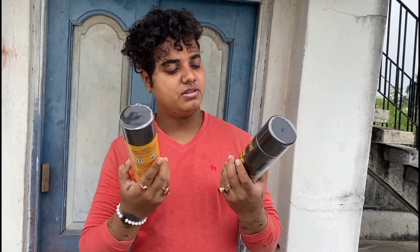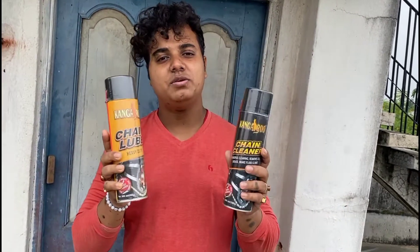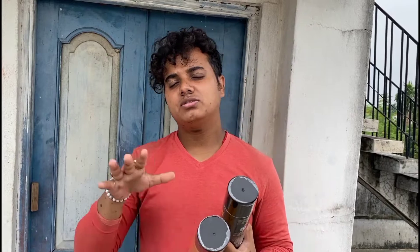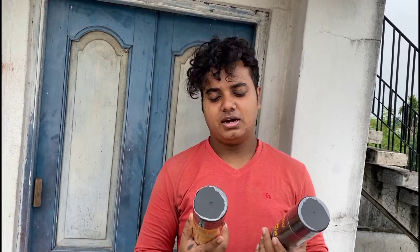Hi guys, welcome back to the channel. Welcome to Bog Motor Tells. I am Shububos, a Bengali motor vlogger from Kolkata. This video I'll be making in English so that it can be useful to every rider. This video is going to be all about this Kangaroo chain cleaner and loop — the budget segment loop and cleaner — which will cost you around 600 bucks from Amazon, and you will get a brush free with this product.